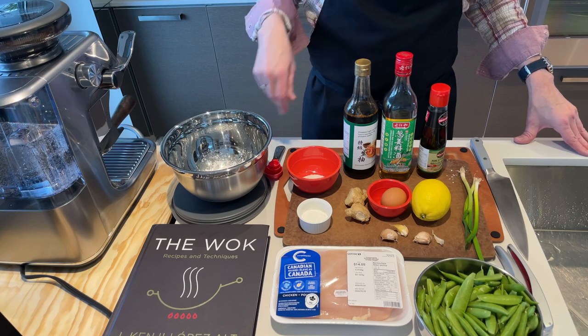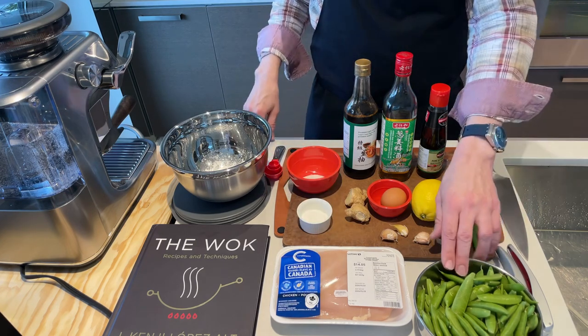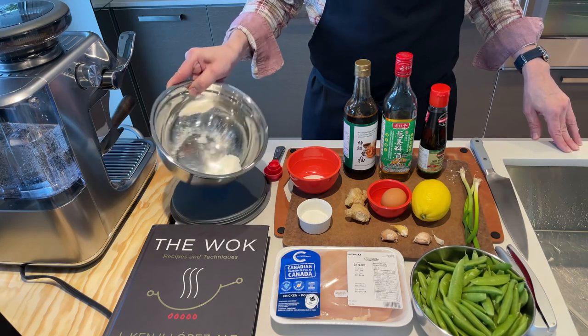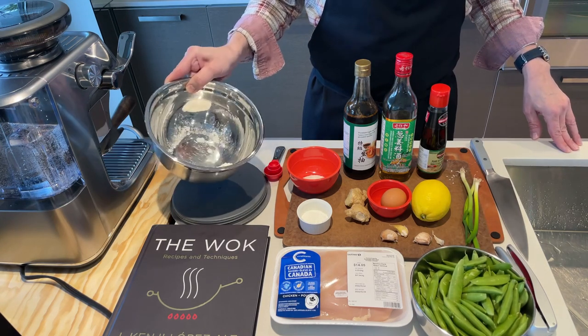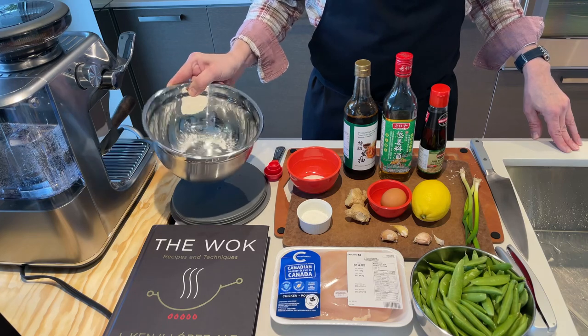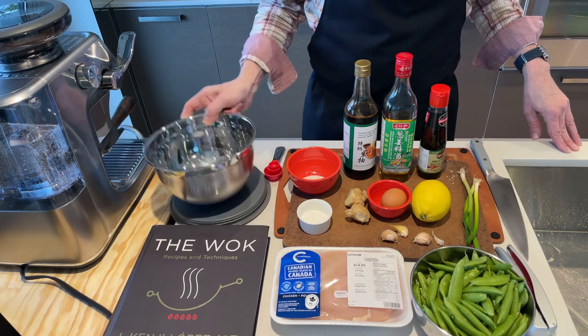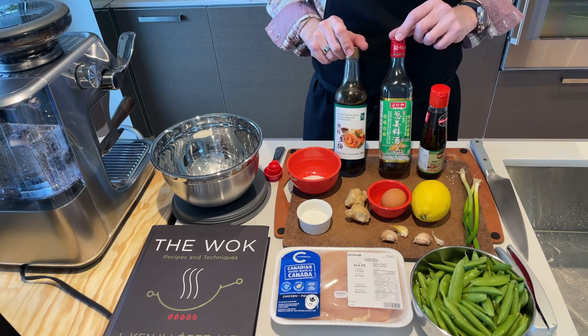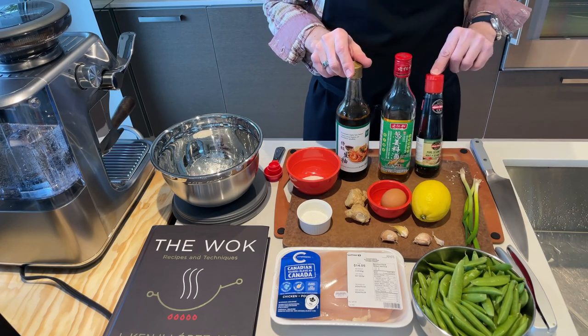For this I've got a pound of chicken breasts and also a pound of sugar snap peas. And then for the velvet process I've got in the bowl some baking soda, salt, and cornstarch which will be used for the marinade. And then also some light soy, some Shaoxing wine, and some sesame oil.